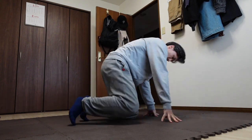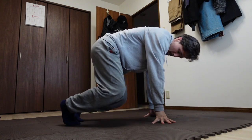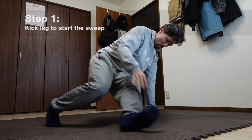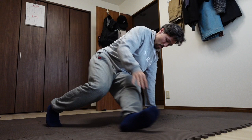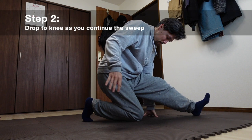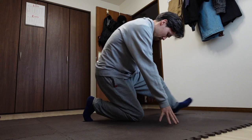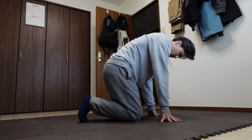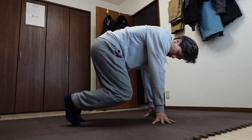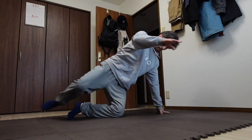Step one: from a sort of push-up position, kick one leg under your other leg. As the kicking leg continues in a sweeping motion, drop to your knee on the other leg. Continue sweeping outward and move your hands as needed to support your body.